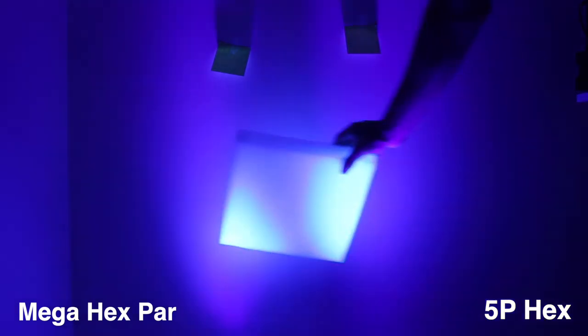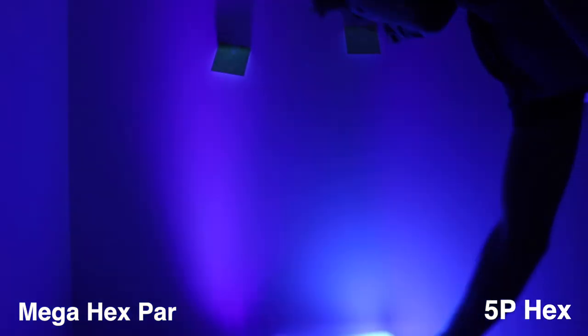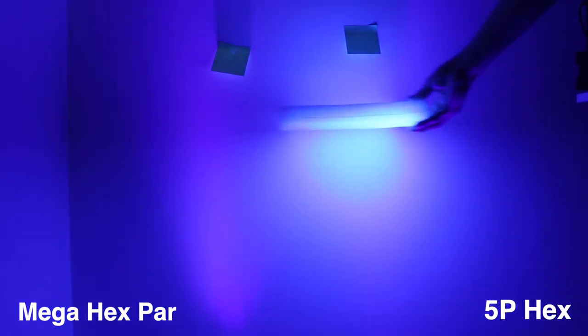It's hard to see on camera but the Mega Hex Par does put out a little bit less UV light, which makes sense because it has a little bit less LED power. The inner bits of these two lights are extremely similar, and I'm a little hesitant to believe they actually have different LEDs inside because realistically they look identical as far as output lumens-wise.